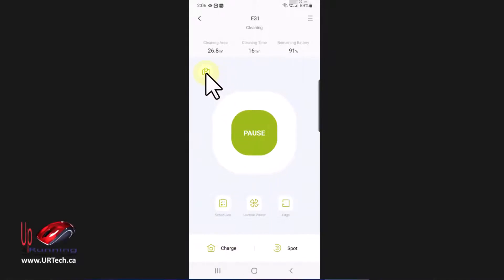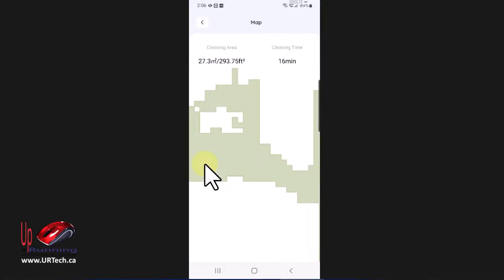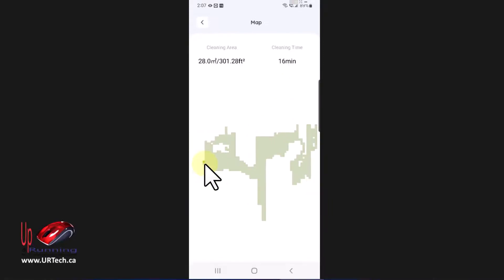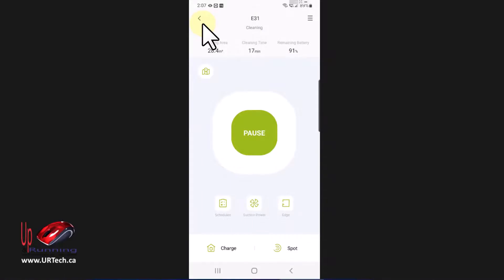Let's look at what it's done for mapping my floor. I'll click on the map — you can see it's over here currently, and I can zoom in using my fingers. You can see it's going through the floor right now, going back to get any areas it missed, doing a great job of efficiently moving through the floor — as opposed to my Bobsweep that moved in random directions. This has only been running for 15 or 16 minutes and it's already cleaned 300 square feet.